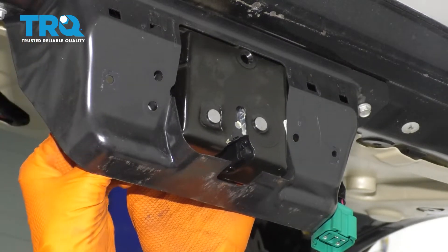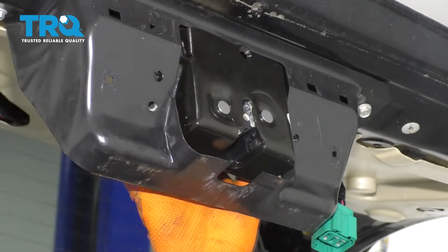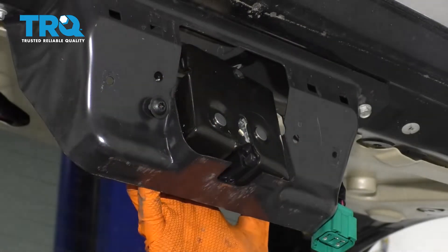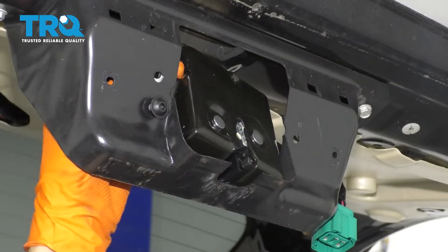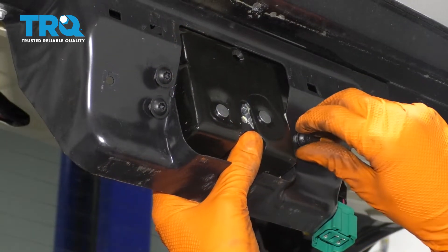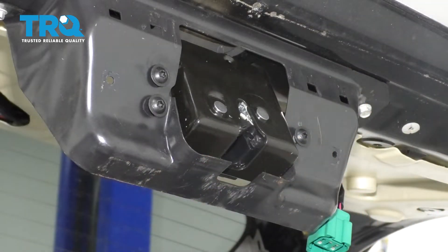If you didn't notice, the original latch had some washers that spaced it out. It's important that you put those back so that everything still fits properly. Line those up, start in the bolts. Now that it's positioned, let's tighten up the bolts.